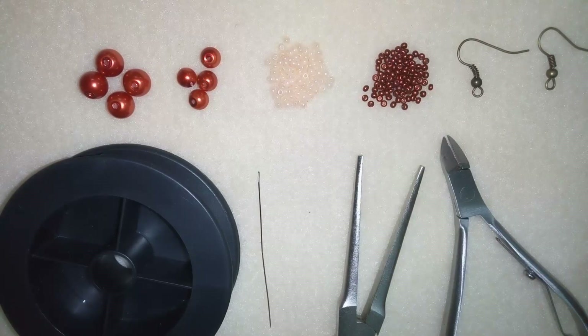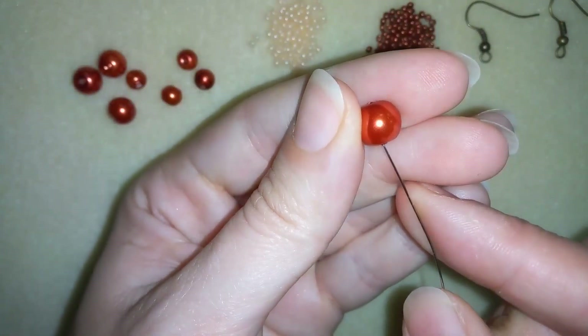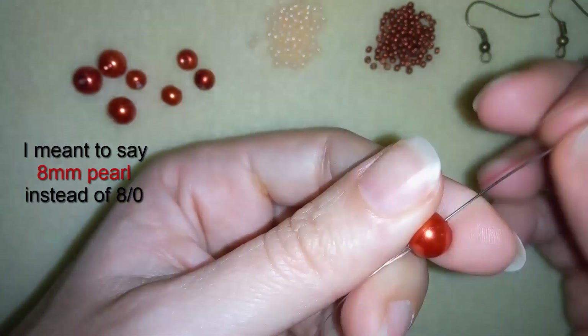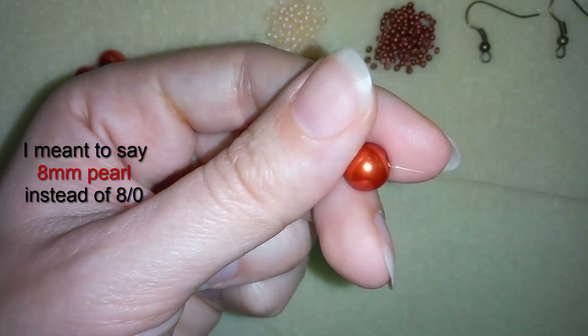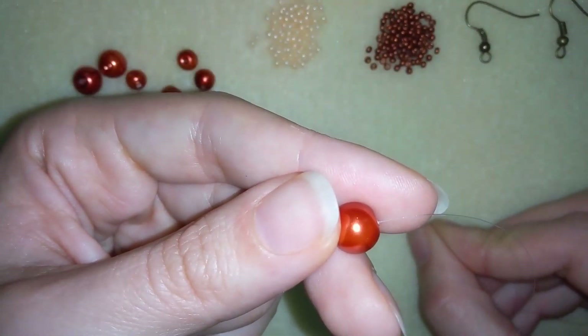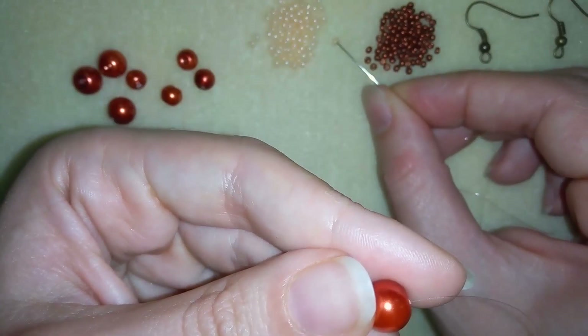Now I'm going to start. I will take about 3 feet of thread on my needle — that is about 90 centimeters. I'm going to take one of these beautiful 8mm pearls and go with my needle through it, leaving a small tail. Then I want to take nine of these beautiful creamy 10-0 seed beads.